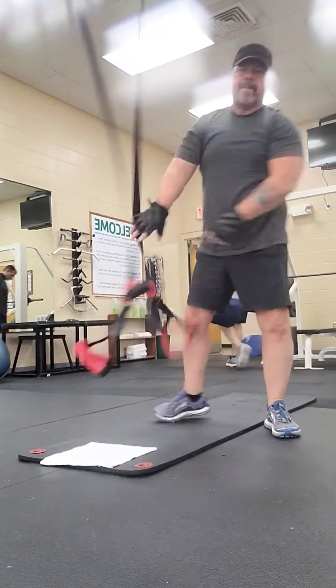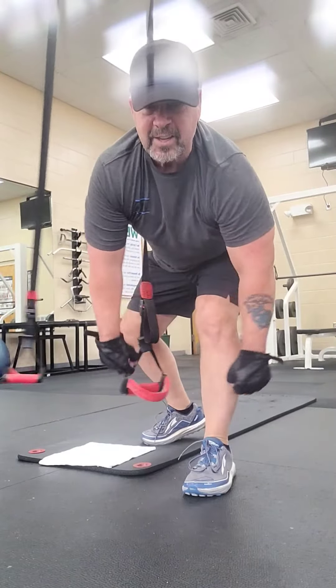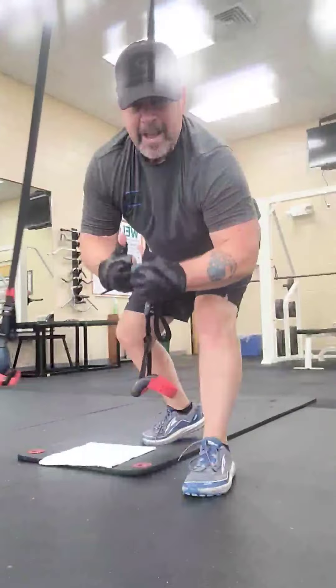As always, make sure you stretch before working out, stretch when you get done, and always, always have fun. Take care.